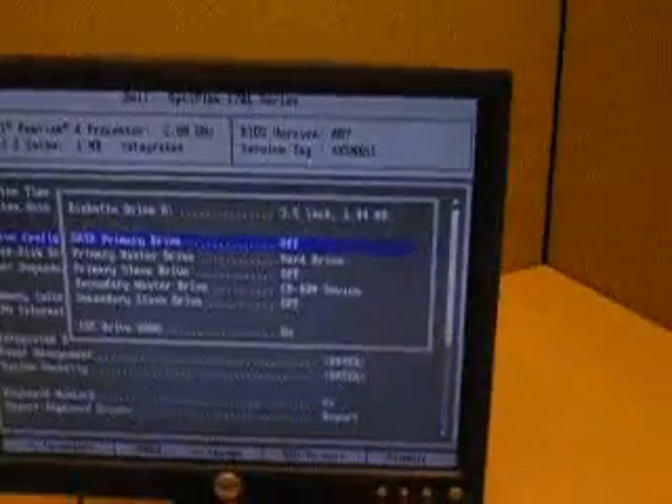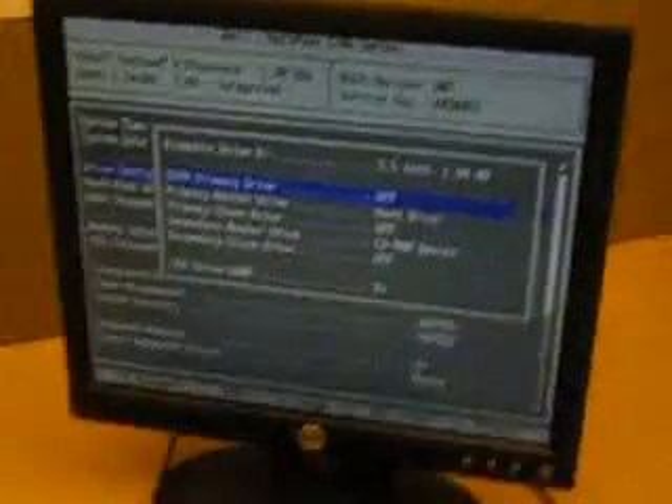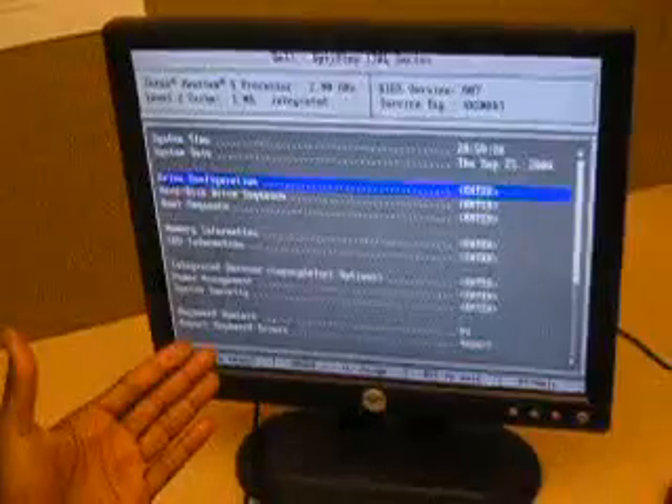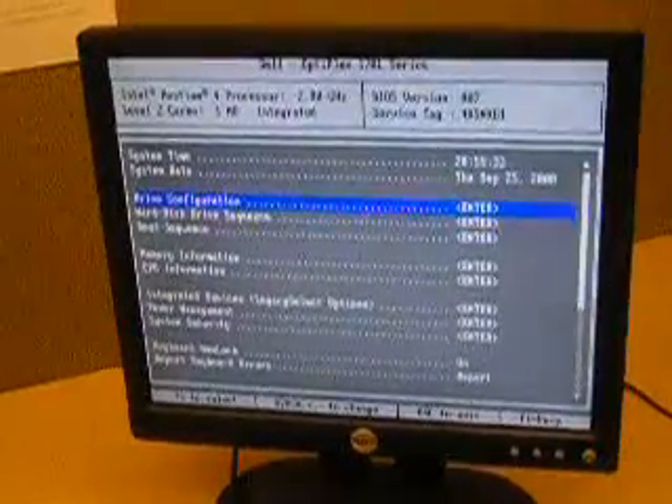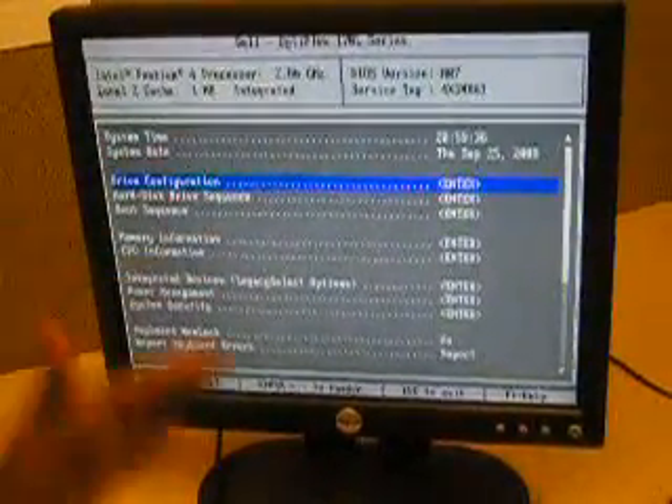The next stage is to connect all the cables and put on the computer cover. Connect all the cables, then put the power on. Once I turn on the power, the computer should automatically detect the drive. Once it detects the drive, you may need to go into the BIOS and set it up. You can access the BIOS when the computer boots up by pressing either the F1 key or the Delete key.